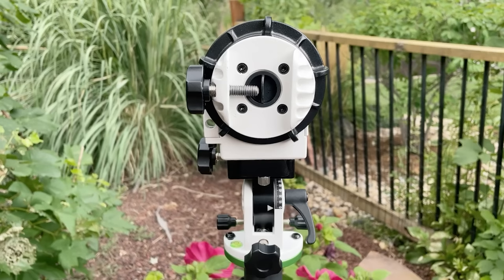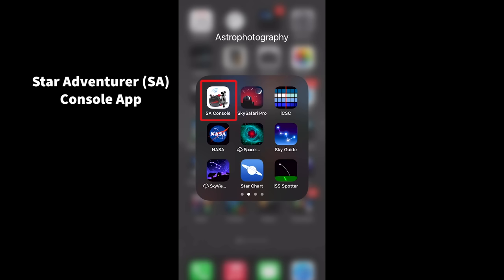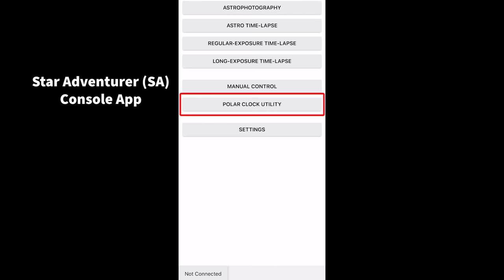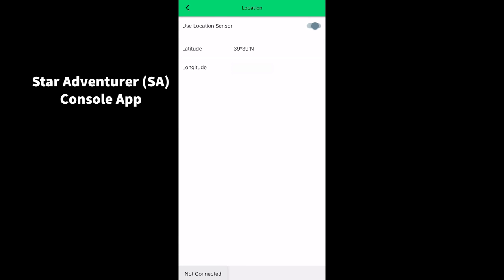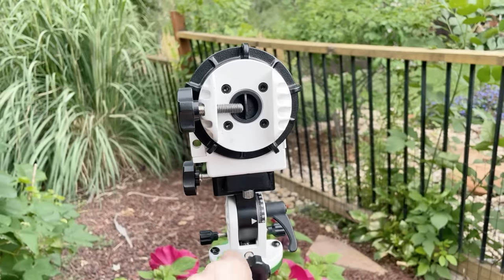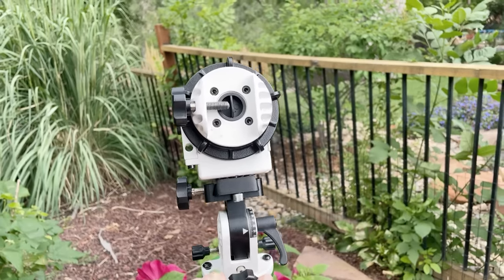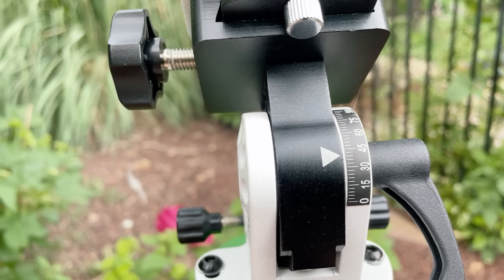Before adding my camera, declination bracket, counterweight kit, and lens, I like to do a rough polar alignment. First I need to find my location's latitude. I like to use the Sky Adventure console app — it's free to download. In the app I go to the polar clock utility, then tap on location in the right-hand corner, and it shows my latitude, which is roughly 39 degrees. Now I can adjust my base to 39 degrees, so our star tracker is at the same angle as Polaris is in the sky for our current location.